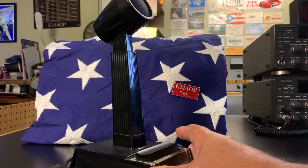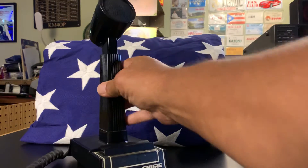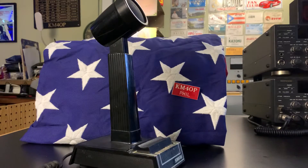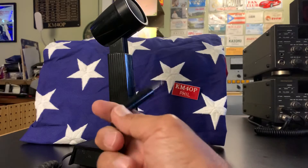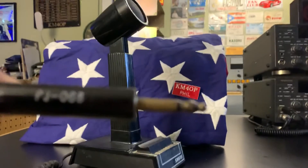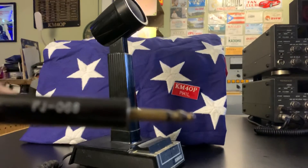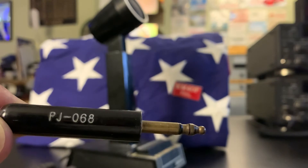In good condition — as a matter of fact it still has some of the plastic on here around the push-to-talk button. Not in bad shape, and the cord is in good shape. It has a PJ068 connector on it, which is very typical of being used with Collins radios. Of course, you can rewire it yourself for any other radio.